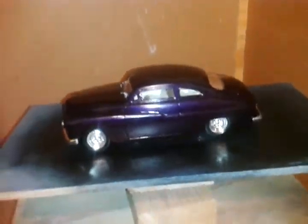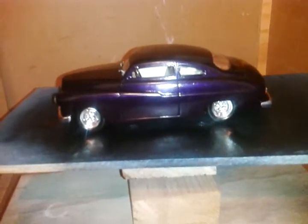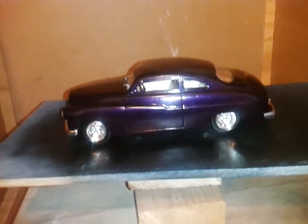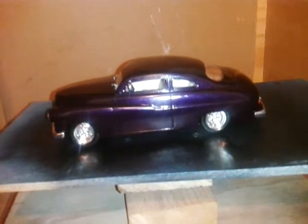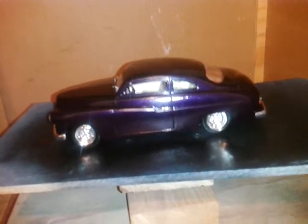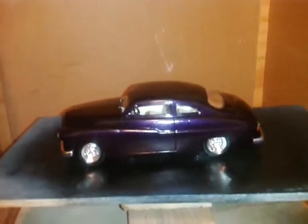And if you noticed, I have a 64 El Camino and I've also owned a 64 two-door sedan, both of which have rear fender skirts. And I know how much of a pain in the butt they are. I didn't put any skirts on this because I don't like them.